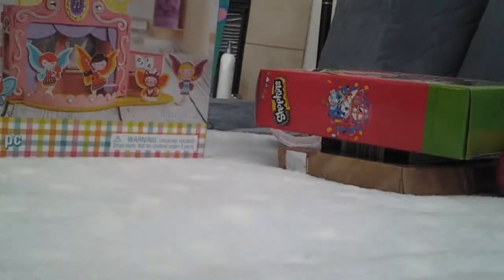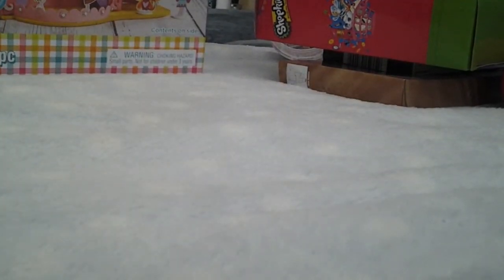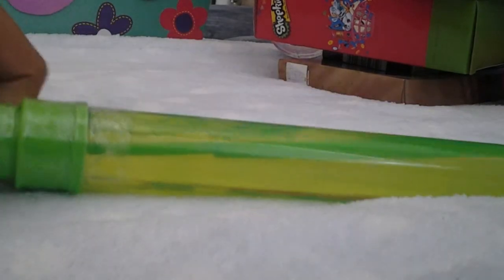We also have this playset that you could build. Then we have a bubble wand in green because I love green — well, like pink. We have a green watermelon.